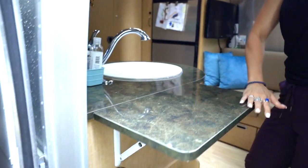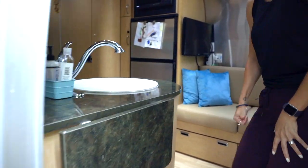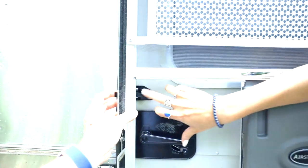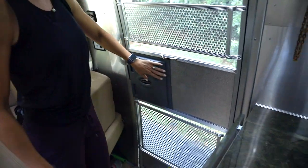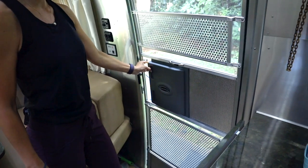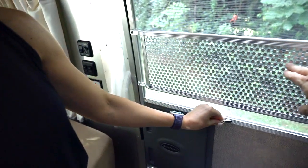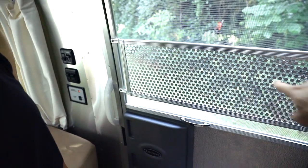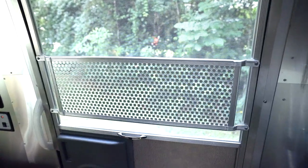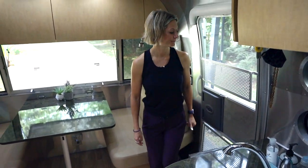This counter extension props up so you have longer counter space. It's very finicky — it usually takes me about five tries. We also have the screen door, which we keep closed to keep bugs out. You slide it over and pop it open. A lot of Airstream owners have gotten customized door push bars — they act as steel reinforcement and you can get them made with your name on them. That's one thing we haven't done with this camper yet. We put a lot of stickers on our last camper and really made it our own, but we haven't done that here yet.